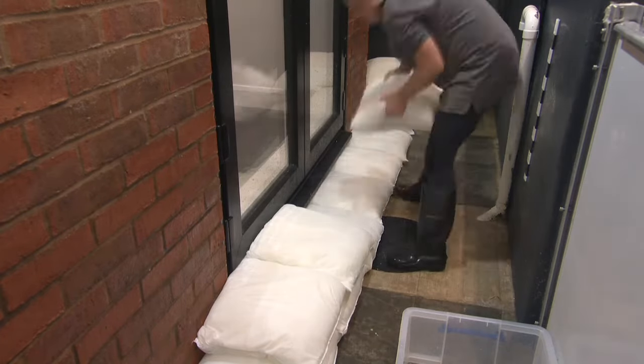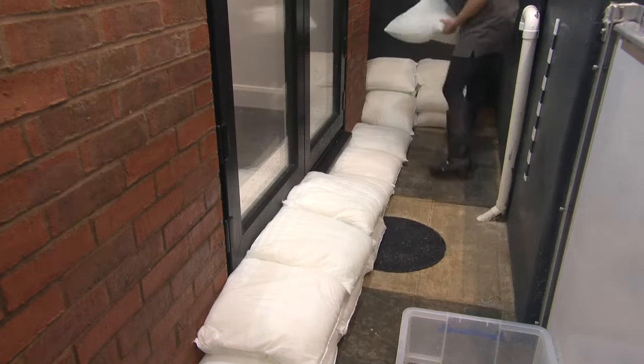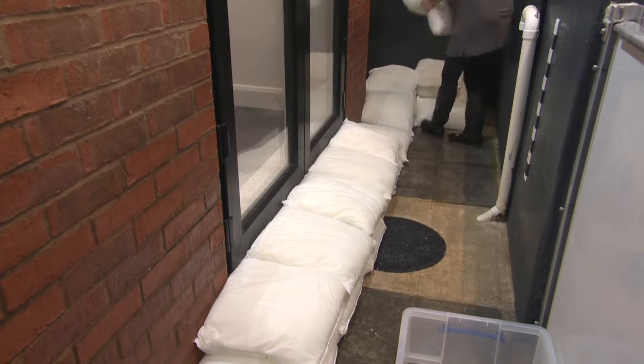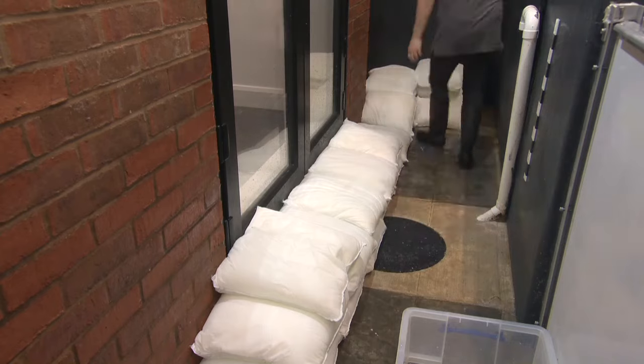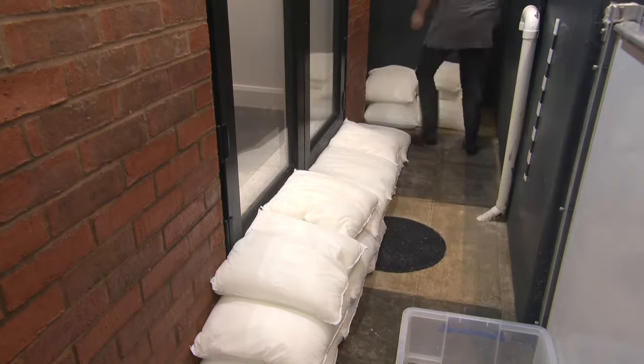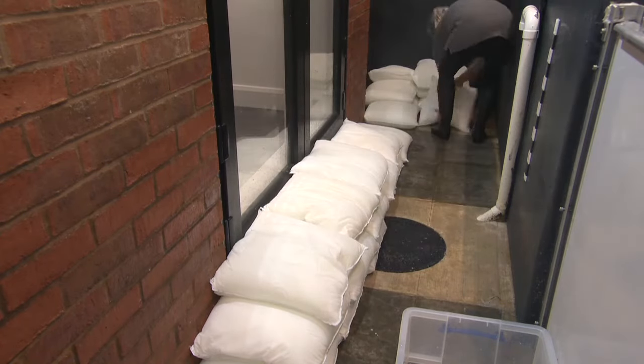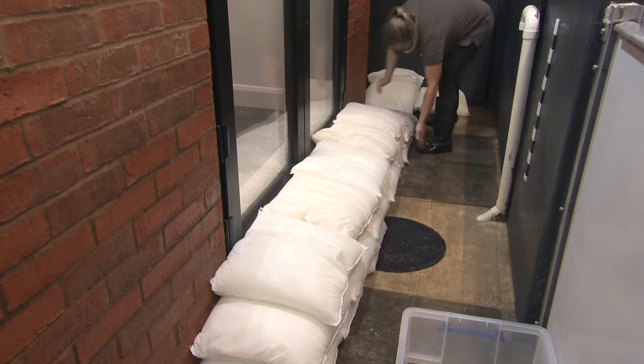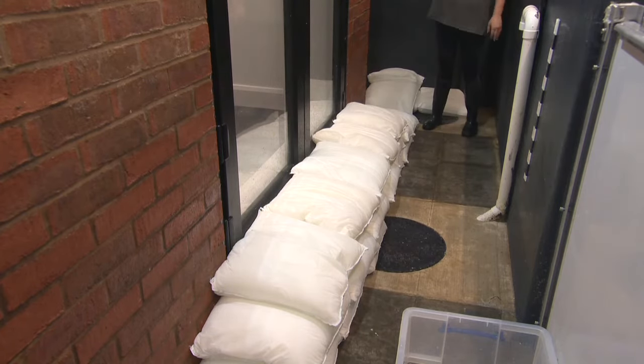When laying flood sacks it's very important they are always packed closely together. This means the flood sacks wall forms the best possible seal and increases its strength against the power of rising flood water. Also make sure the end of the flood sacks wall goes past the patio doors, as this not only makes the wall stronger with part of it supported by the building itself, but it also keeps the flood water well away from the sides of the patio door.